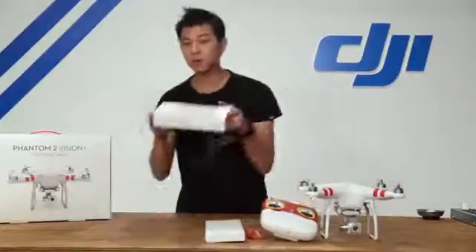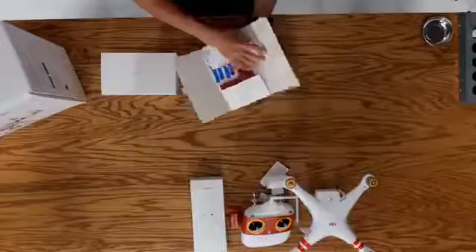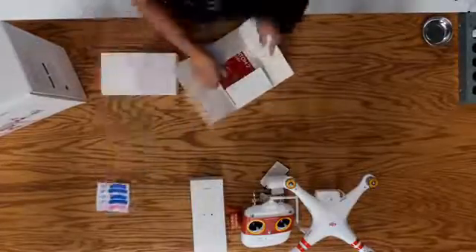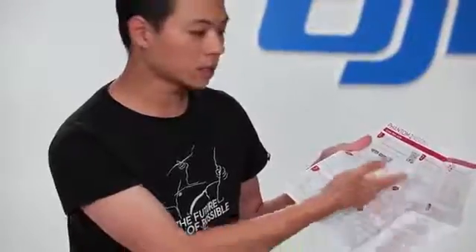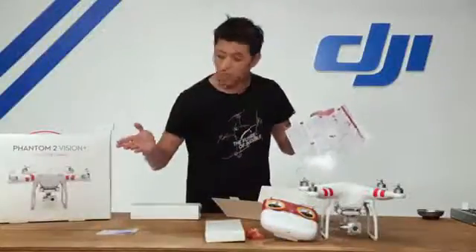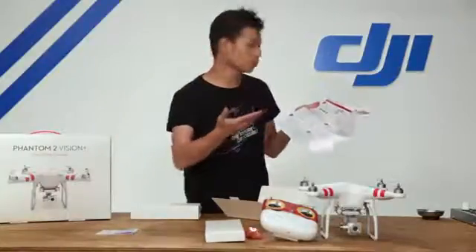Now let's go ahead and start with the quick start kit. Inside you can slide out your manual, and this is a packet that includes two sets of additional decals, a quick start guide — a step-by-step guide that tells you all the basic things you need to know, from powering up your Phantom to assembling your propellers as well as connecting your smartphone to the Vision camera. There's also a QR code on the upper left-hand corner that will take you to tutorial videos such as this one and others in this series.